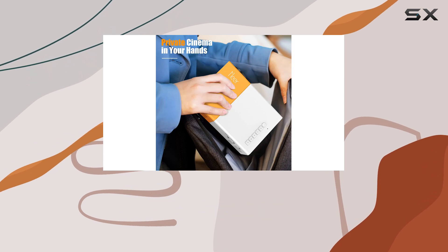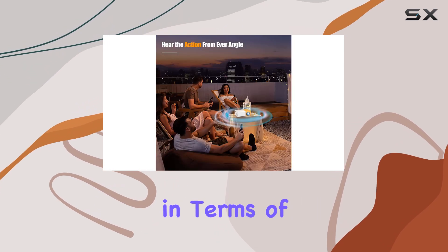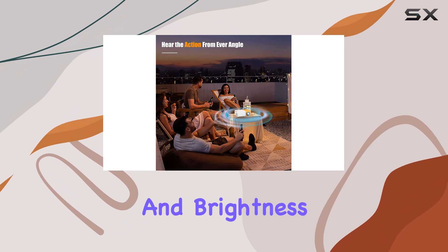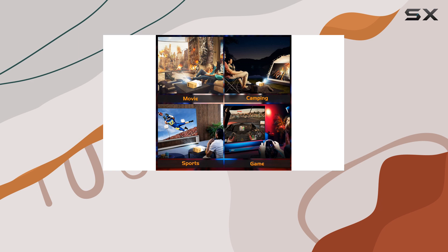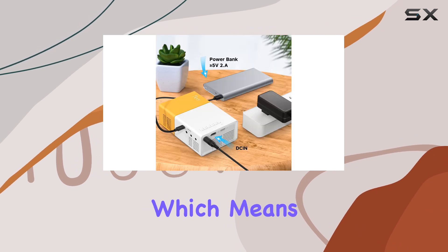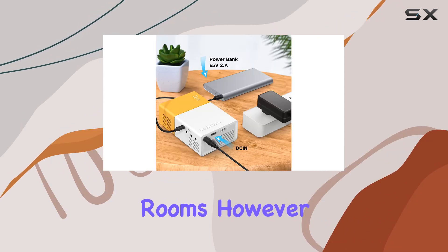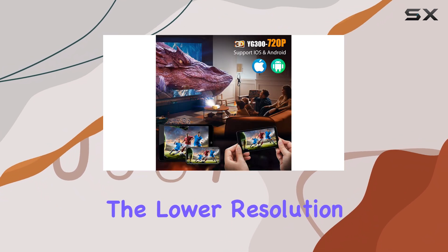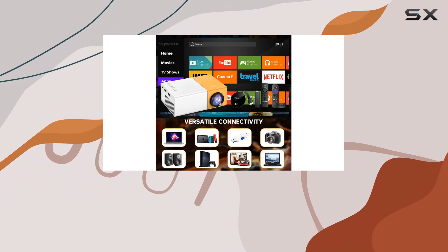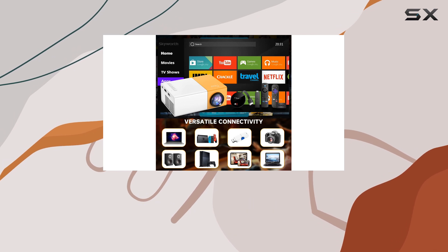While the compact size is impressive, it does come with some trade-offs in terms of picture quality and brightness. The projector features a resolution of 240p and a brightness of 400 lumens, which means it performs best in dark rooms. However, most children won't notice the lower resolution, and the bright, vibrant colors are more than sufficient to keep them engaged during movie time.